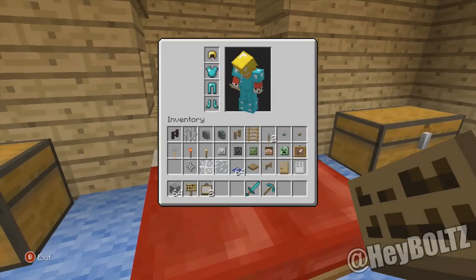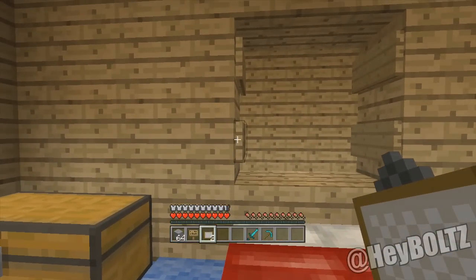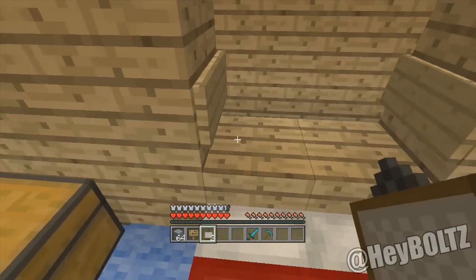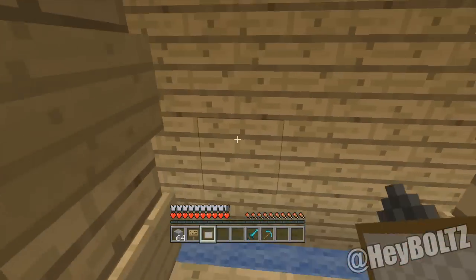This is the part that takes the longest, probably — you put the painting, you have to put it right here on the edge of the sign, and then you can see it just goes on, like it just floats there, and you can walk right through them. I actually did this video a long time ago and a lot of people liked it, so I thought I'd bring it back.